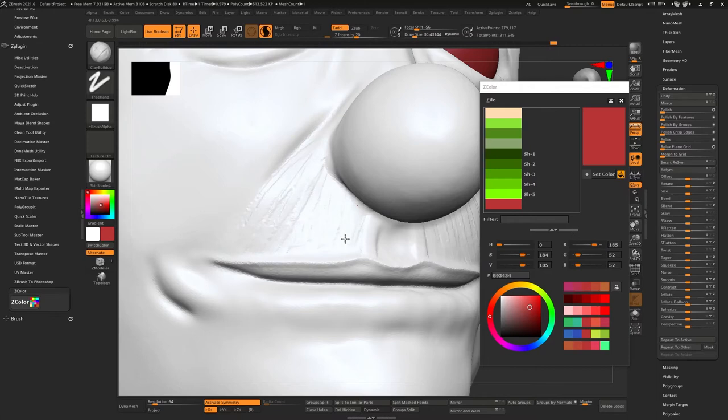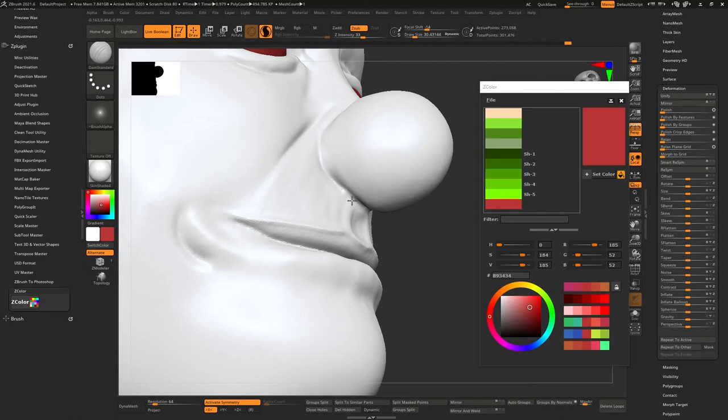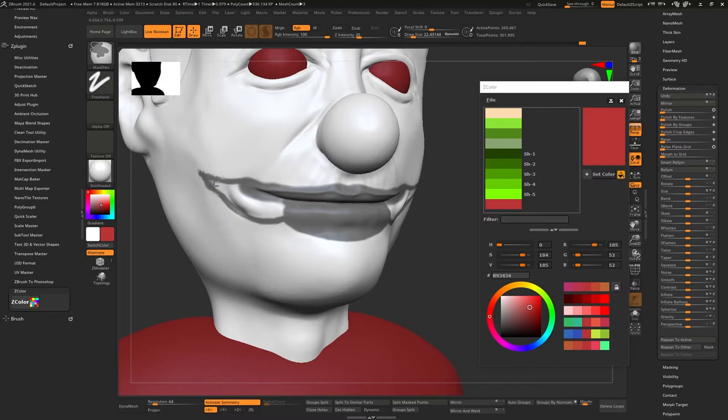I used Z Color on Mars Attacks and other models that needed color — it helps because you can go back and chisel in colors where you need them, blocking out what's where. You don't have to forget what color you used; you can press C on the model, but sometimes it's safer because if you start blending colors it might not give you the exact color.